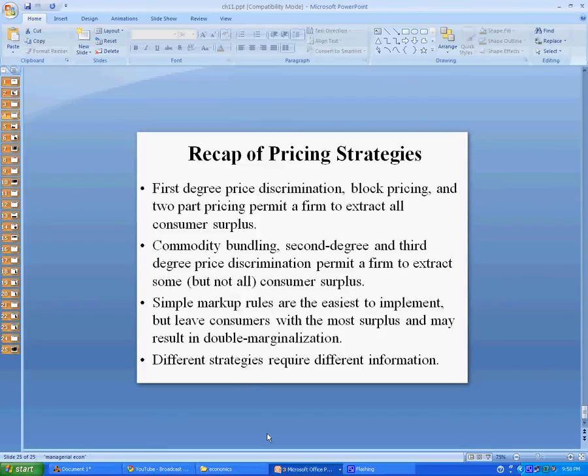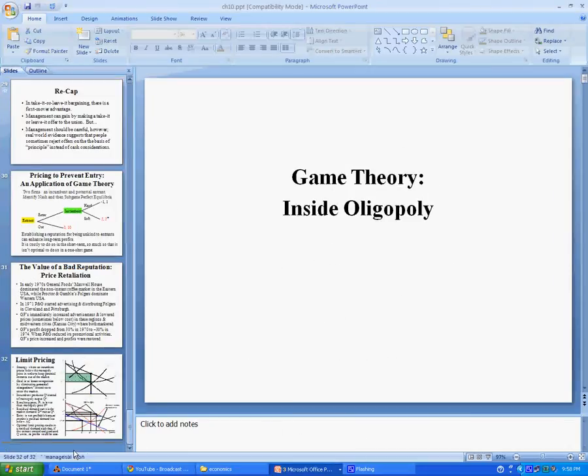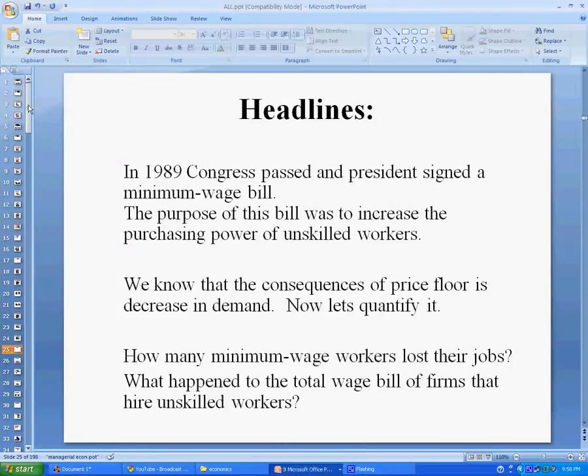Copy all your slides to a single presentation. You can do that by highlighting them all and hitting Control-C. Now I have all my slides — I actually did this beforehand in a different PowerPoint presentation. I have all my slides here, and you can see I've got a little less than 200.